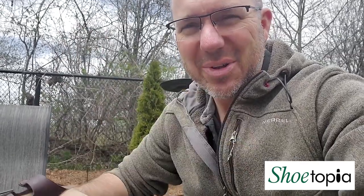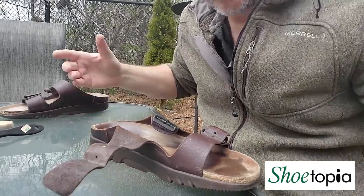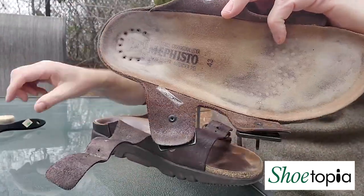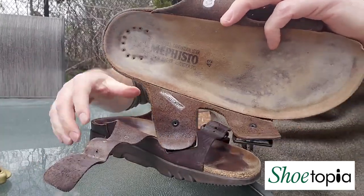Hey everybody, Peter from Sheetopia, just out here working on my sandals in the backyard today. I wanted to show you the difference when you use a couple of simple tools — a suede brush and a nubuck block.